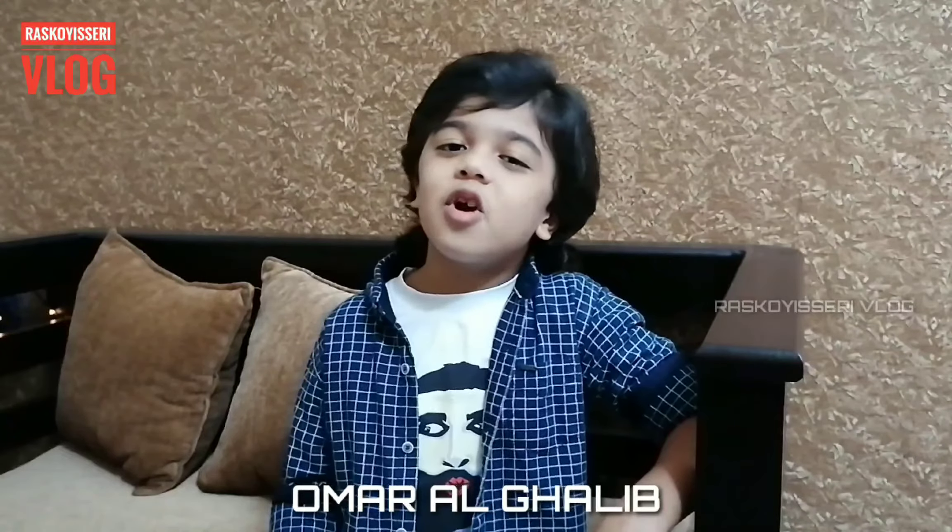Hi Friends! Asalaamu Alaikum! Me, Umar Ali Ghalim. Welcome to you all to the world of wonderful experience of unpredictable taste.